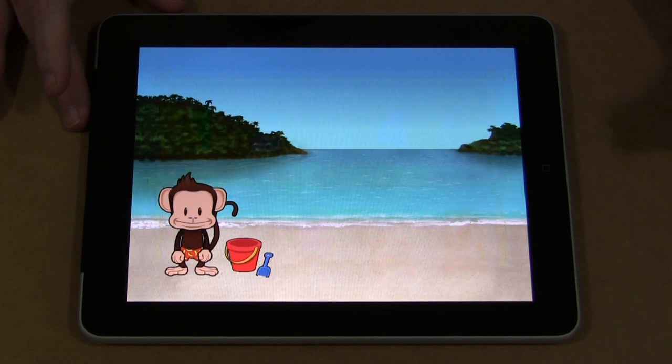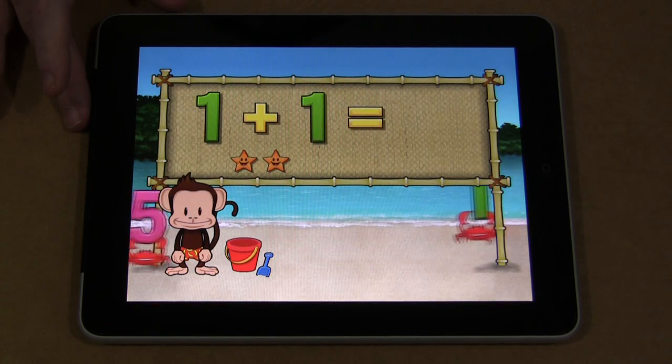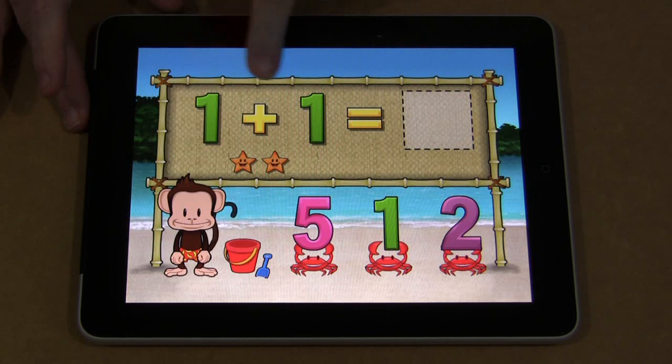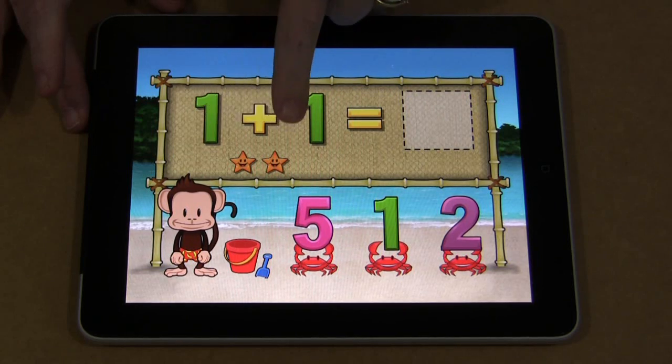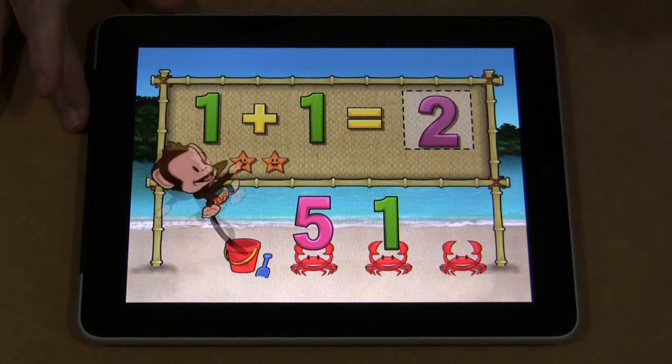Once this is done, it'll go to a different question. This will be an addition problem, it looks like — it did one star and it brought another star. So in case they couldn't figure it out, they could maybe count the stars on here, and again they would just drag the correct answer.